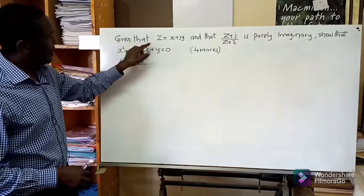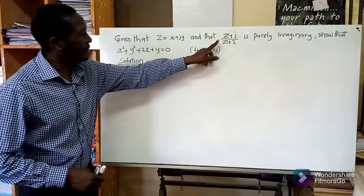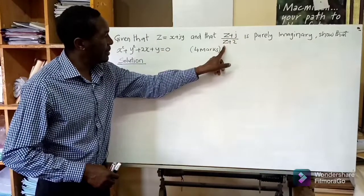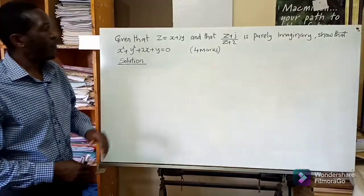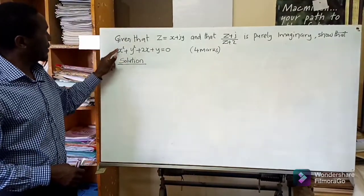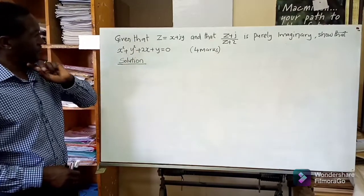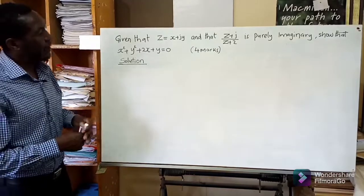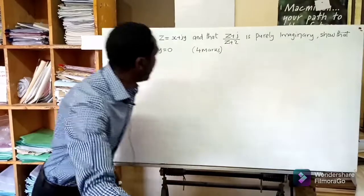Today we are looking at a question of four marks and it comes from complex numbers. Given that z is equal to x plus j y, and that z plus j divided by z plus two is purely imaginary, we are supposed to show that x squared plus y squared plus 2x plus y is equal to zero.